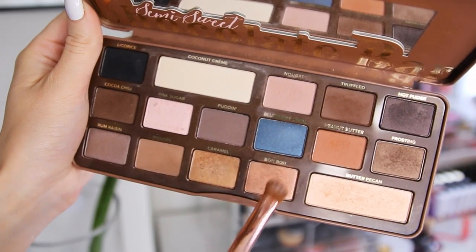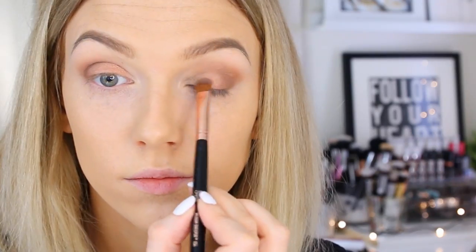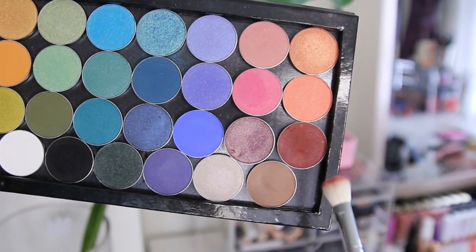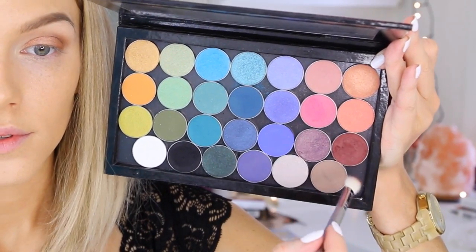I go back with my brushes to dust over everything and blend it all out. Then I pick up this beautiful shimmery rosy color called Bonbon, again from the Semi-Sweet palette, and pack that all over my lid with an E54 brush. Next I take Bitten by Makeup Geek — a deep burgundy red — and sweep just a tiny bit of that over the darker brown in the crease to add another element of rosiness without it being full-on red.